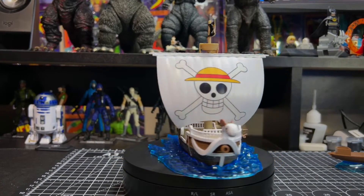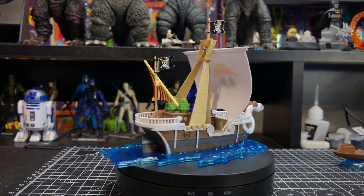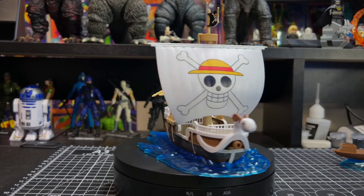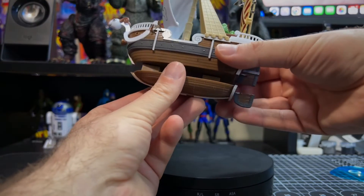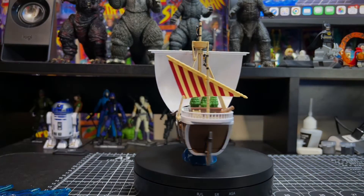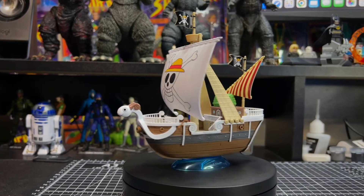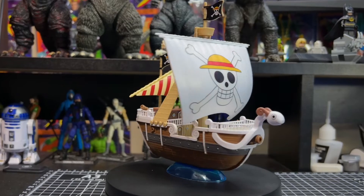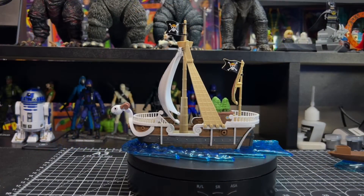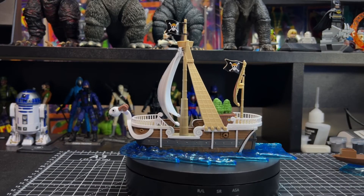As always, let me know in the comments what you think of this model kit. I do have two more of these — I have the Oral Jackson and I have the Thousand Sunny, so I'll definitely be doing more reviews. If there's one you recommend, let me know in the comments as well. That's going to wrap it up. Thank you for taking time out of your day to watch our review. If you like the review, hit that like button — the subscribe button is there too if you want to subscribe. We hope you enjoyed this review and enjoy the rest of your day. Keep collecting, stay safe, go buy some toys!